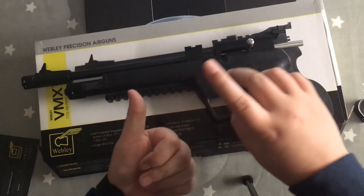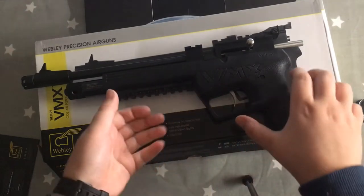Now time for the target practice. Let's see if we can beat 30 shots and test the accuracy. Sadly my gun does not have the full power necessary, so I did not record the shooting, but I do have a picture.